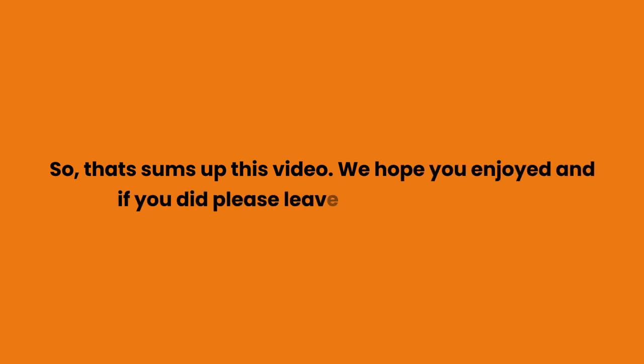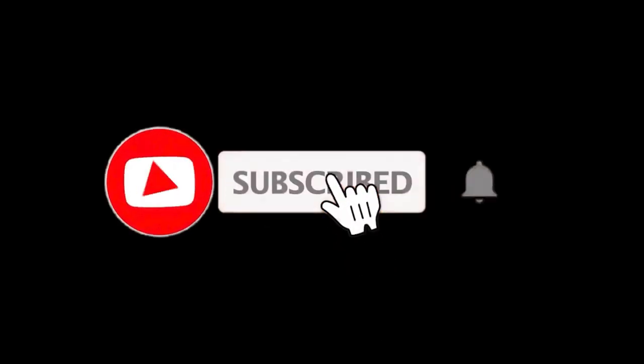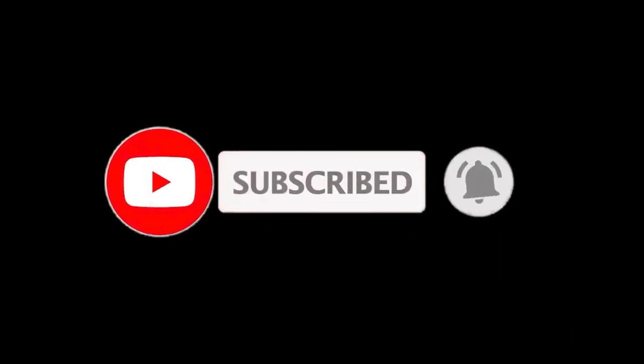So that sums up this video. We hope you enjoyed it, and if you did, please leave a like on the video. If you are new here, press the subscribe button and hit the bell icon. Until next time, have a great day.